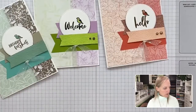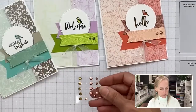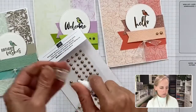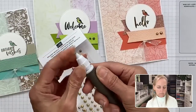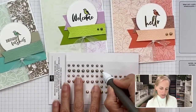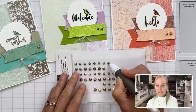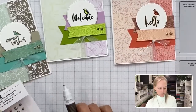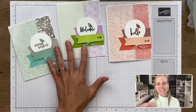We still need to embellish this first card. Let's grab the brushed metallic adhesive-back dots. I'll take my Take Your Pick tool with the gummy end, grab a big one, and put that right here. It has a very Sahara Sand color to it — close to either Sahara Sand or Gray Granite. Let's zoom out so you can see all three cards.